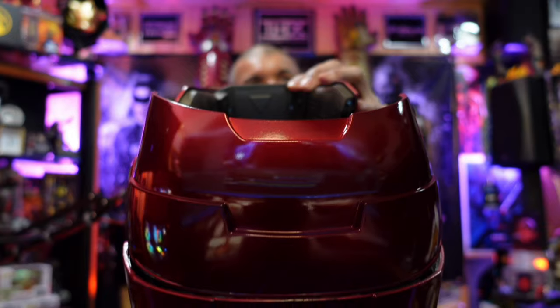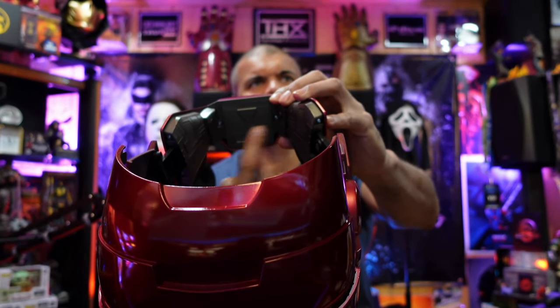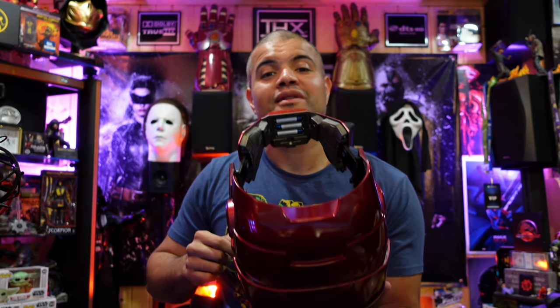Looks like the batteries go right in here, so I'm gonna get a screwdriver, take this out, put the three AAA batteries in, and then we'll get this activated and see how it sounds and looks. All right, so there's the three AAA batteries in there — put the cover back on.